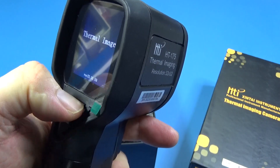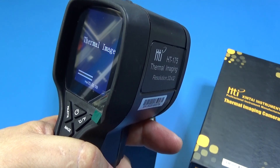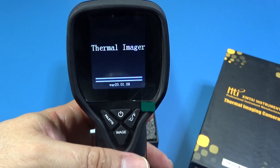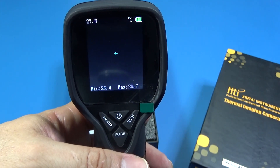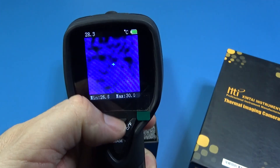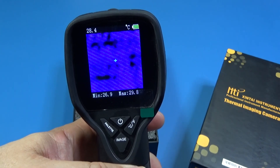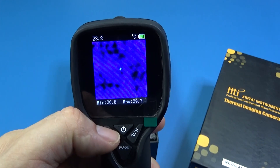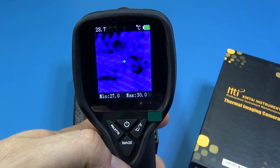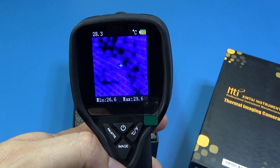Now let's watch it in action. We have the power button, a selector between Celsius and Fahrenheit, image mode, and a palette of colors for different backgrounds — you can save the file in black and white or in color.